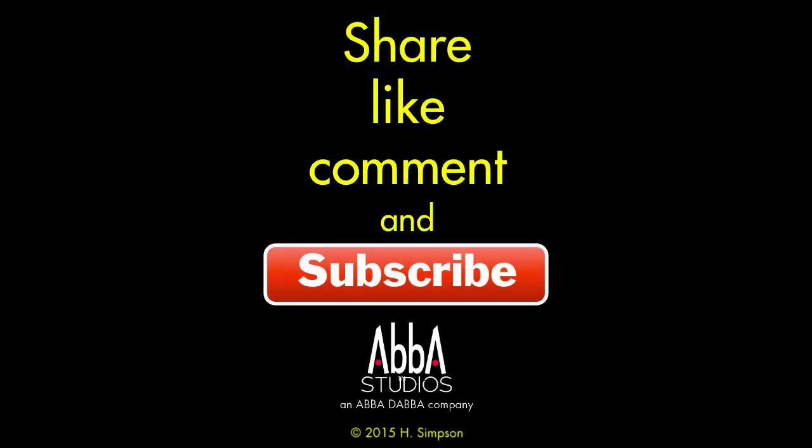That's all for today. If you've learned something today and this has value to you, please like, share, and comment — I'd like to hear from you. And subscribe so you don't miss an episode. And remember, just create.